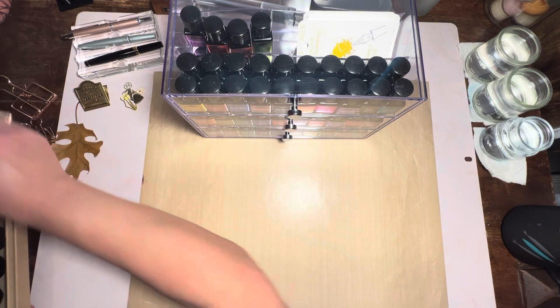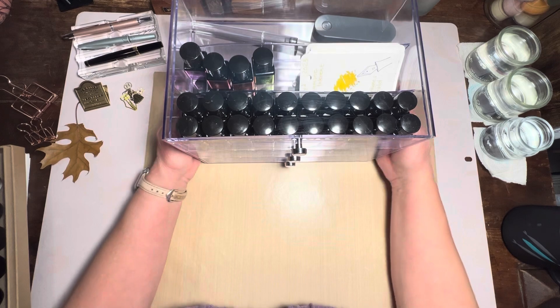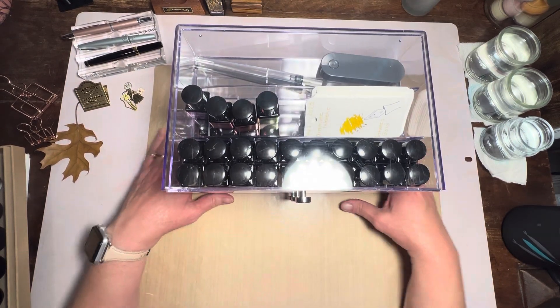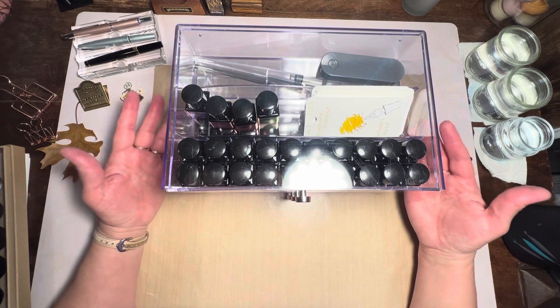I've shared this in a previous video with my whole ink storage cart and everything, and we may do an update on that because I have to reorganize it now that I have more inks.